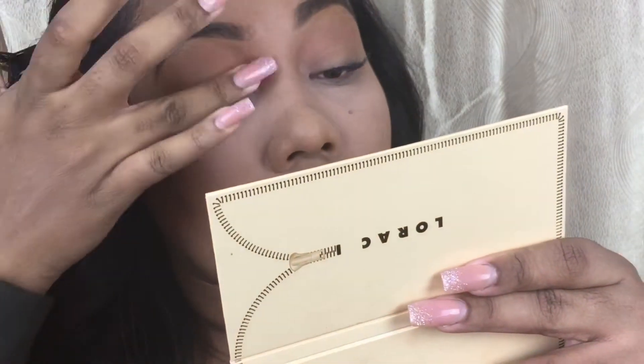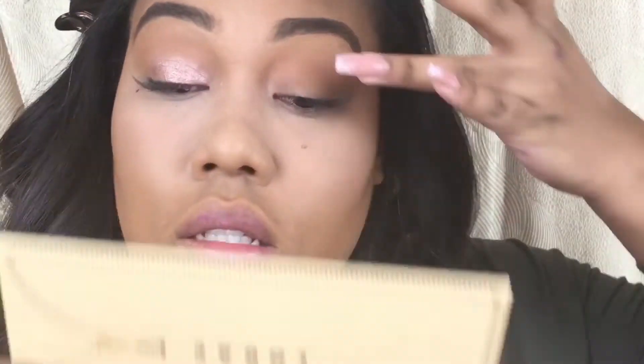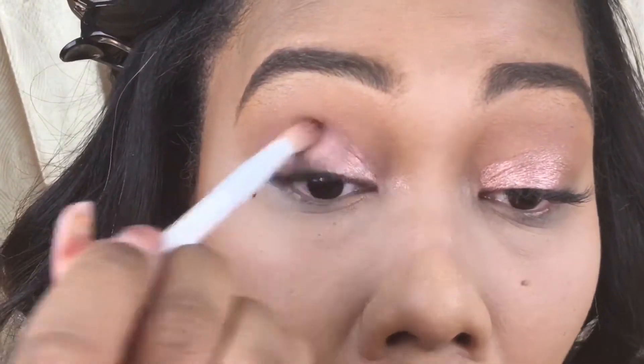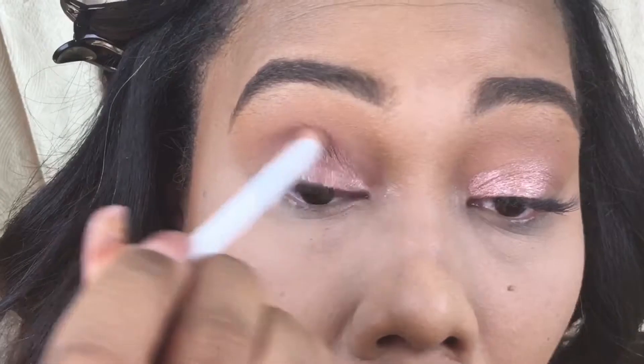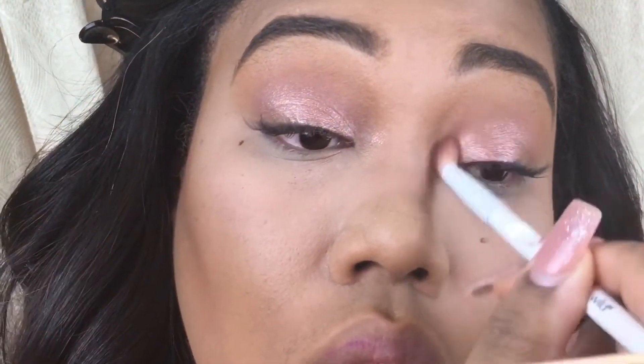I'm using Unbelievable on my finger to put that color on my eyelid. I really feel like fingers pick up the most pigment, so that's why I really like to use my finger when applying colors to my mobile lid. I'm taking Unconditional on a fluffy blending brush in my crease, just to blend out Unbelievable a little bit. Unconditional is that really pretty dusty pinky mauve shade in the palette, and I like to use it to just blend colors together.